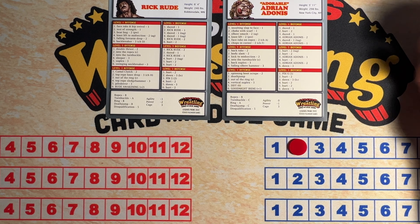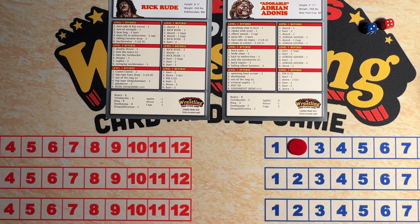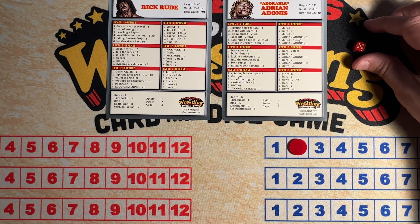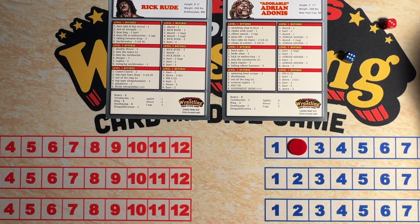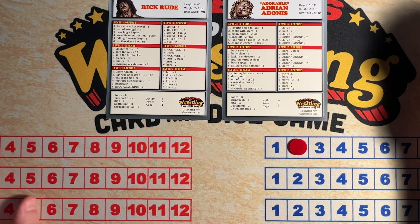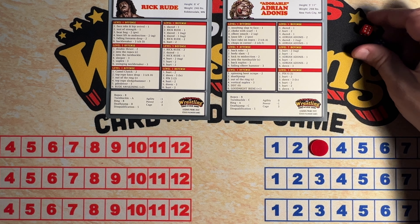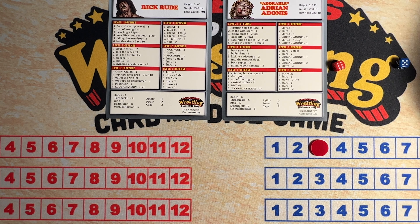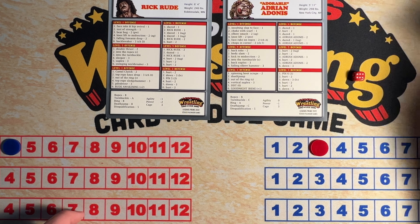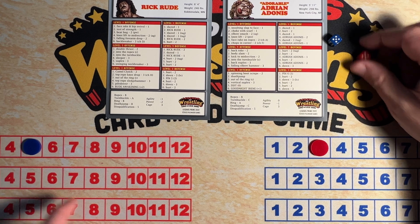Here we go — they both roll a four. Rick Rude is gonna start things off with a falling forearm drop. Two, five. Adrian Adonis reverses it with a falling elbow hammer — three. Three is his pin. He's got a two. If this is Snake Eyes, it's all over. It is not Snake Eyes, it is a ten. But Adonis rolls a DDT — three or less. Nope, safe there. Adrian Adonis, another DDT — four or less. Nope, he's able to kick out.